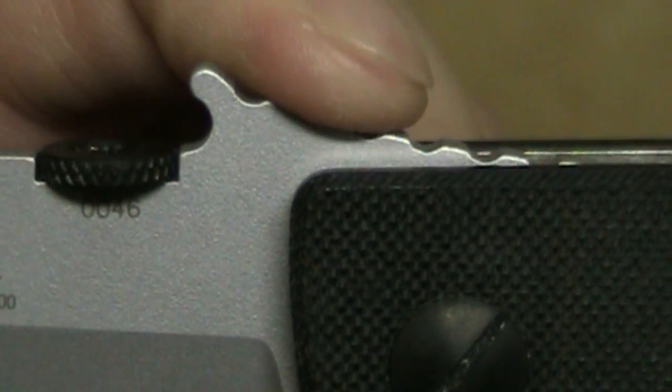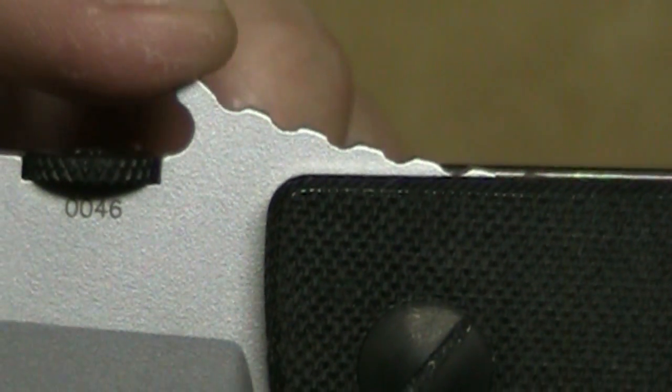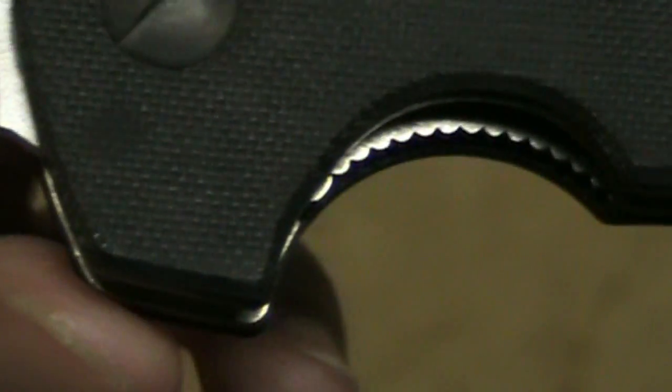Now there's jimping here, but I will say this is rather useless jimping. It does afford a little bit of grip, but it doesn't really keep your fingers from sliding under harder usage. On the underside, we have the locking bar — it's a pretty thick locking bar and it's got nice little steps or jimping to provide good traction for disengaging the lock bar.